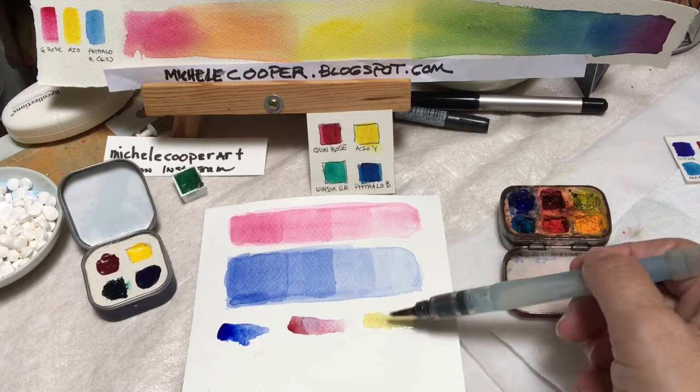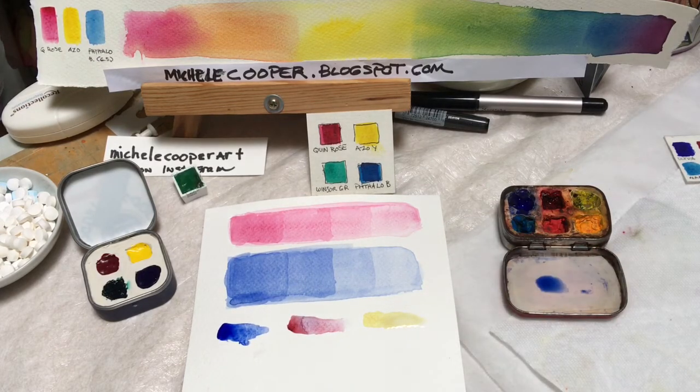I'm just pressing the heel of the brush down. This applies some extra water and gives you a smaller version of the gradation without having to do layers.